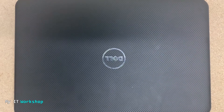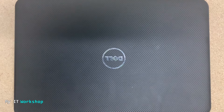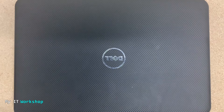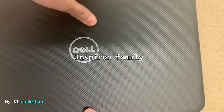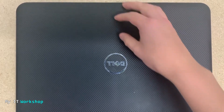Hello IT pros and welcome back to my IT workshop. This is Alvendril, and in this video I'm going to show you how to remove or replace the keyboard of a Dell laptop. As you can see, this is a Dell Inspiron 15 inches, model 3521, but many other models — especially in the Latitude family — share this kind of keyboard.